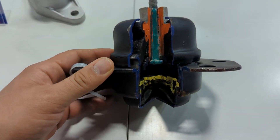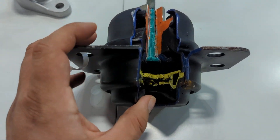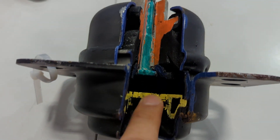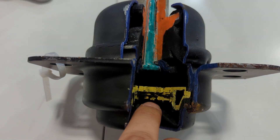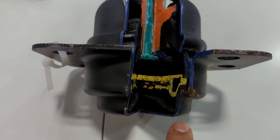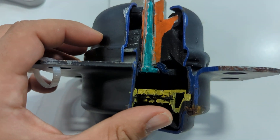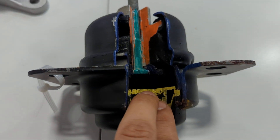A lot of times you have these vibrations you feel in the cabin. What happens on cars that have hydraulic engine mounts is that you have chambers in here that are filled with fluid and then on top as well, and that minimizes the vibrations. But what happens a lot of the time is that fluid leaks out.